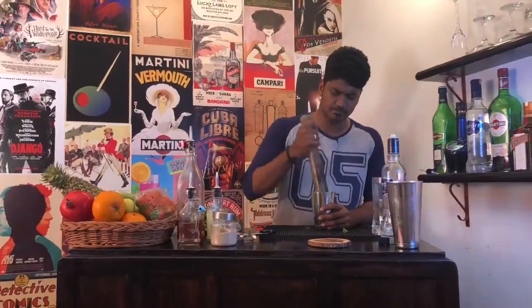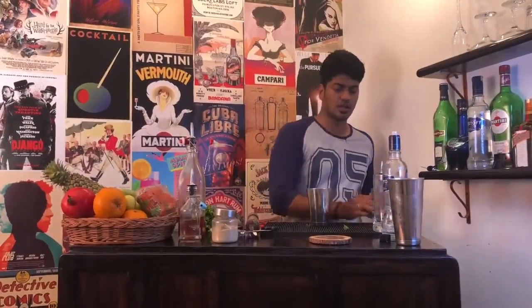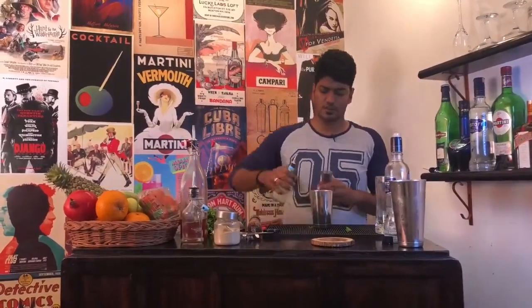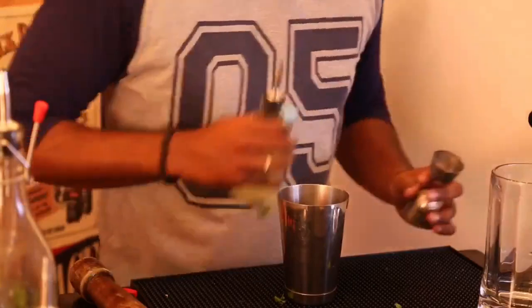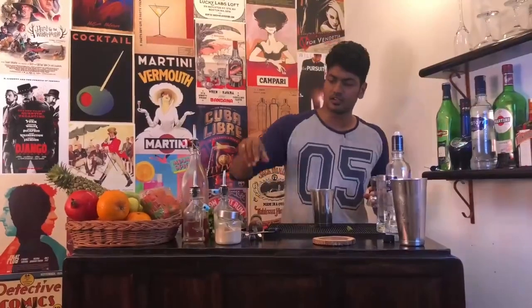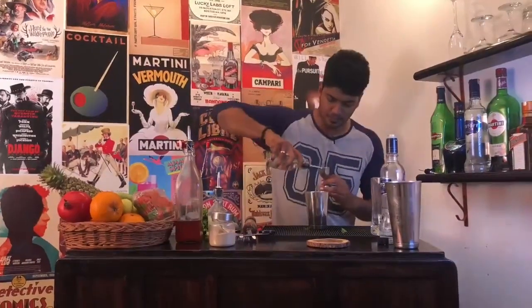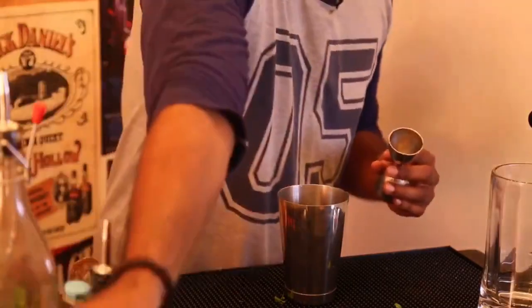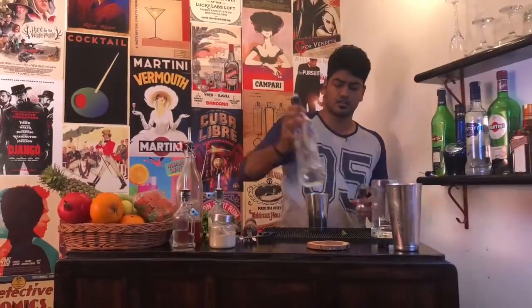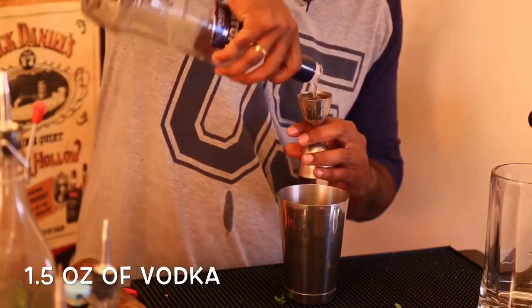Pulverize them. Then measure out half an ounce of lime juice, then another half ounce of simple syrup, and one and a half ounces of your favorite vodka.